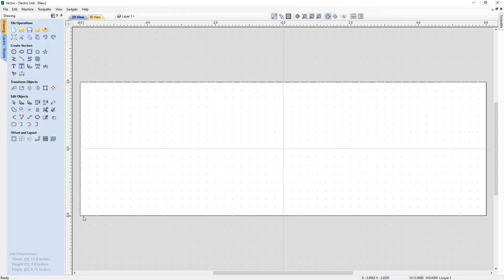Now I want to copy this to the top of my job space because these will be our two drive rails. I select this vector and drag it from one end, holding down my left mouse button, then hold down the Control key to tell the software to make a copy, and drop it up at the top. Now I have two vectors, one at the top and one at the bottom, that are exactly the same.